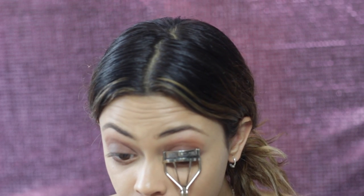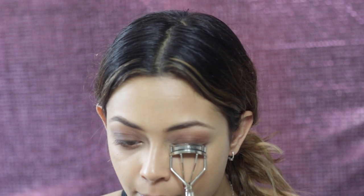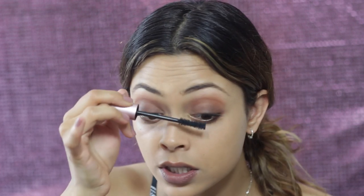Just going to curl my lashes now. This is the Shu Uemura eyelash curler — it's definitely the best one I've ever tried. I think I'm going to use the Too Faced Better Than Sex mascara because it gives nice wispy looking lashes, which I like. I think this would look really nice with false wispy lashes, but I'm not about the lash life. I don't really like to go too crazy with the mascara — just a tiny bit on the bottom. This mascara is very buildable; no matter how many coats you put on it doesn't look clumpy or spidery, it's just quite fluttery.